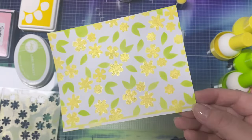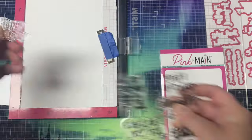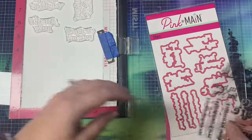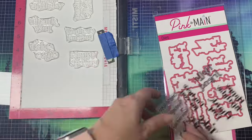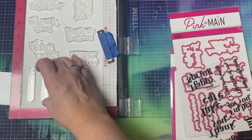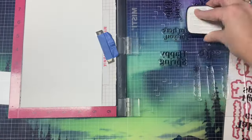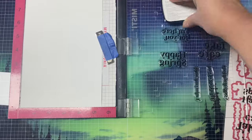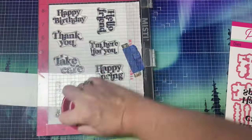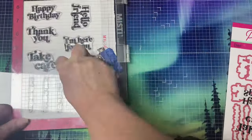Now that I have several stenciled backgrounds, I'm going to move on to stamping out my sentiments. If you've been watching my channel for a while, you know that I always stamp in bulk. I started with stamping out these sentiments using my MISTI stamping platform and some Versafine Clair Nocturne ink. Because my stamps are new, I had to stamp them a few times since they still have that stickiness from manufacturing.